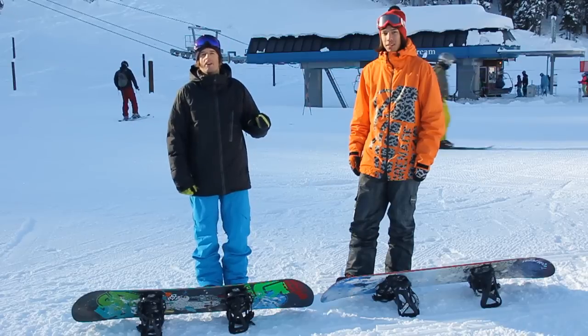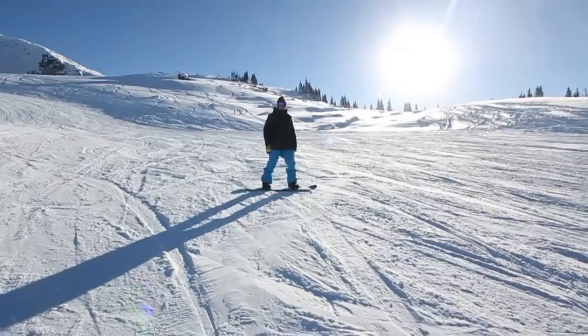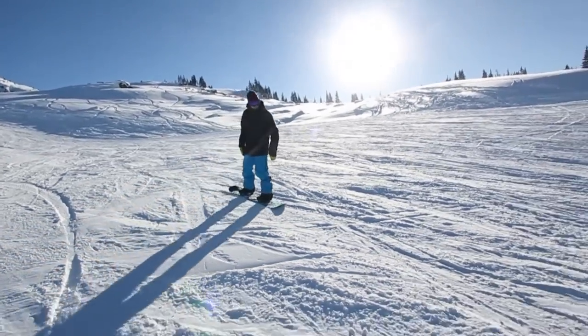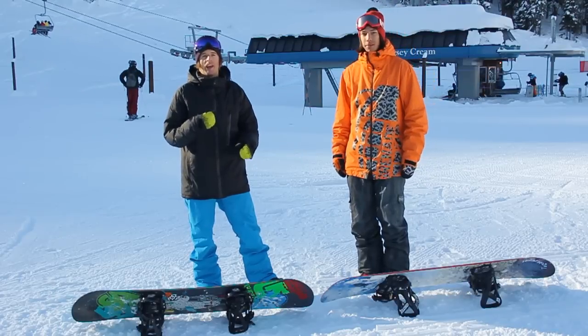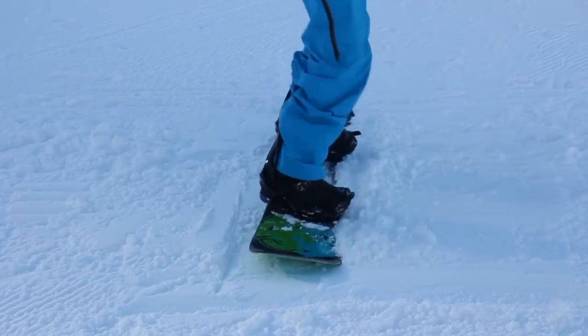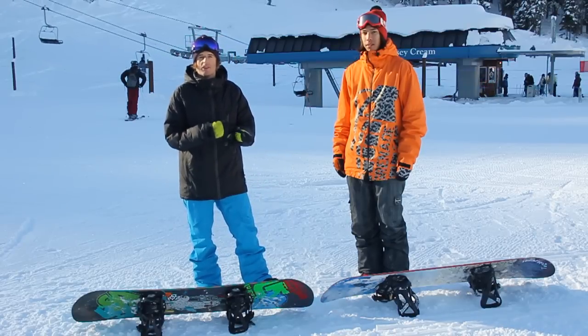This is a teaser for our on-hill warm-up video. It's a 10 to 15 minute warm-up that you can do every day before you shred. It's designed to be quick, fun, simple, and easy. It's going to improve your balance and make you a better rider. Some of these exercises are pretty challenging — give them your best shot.